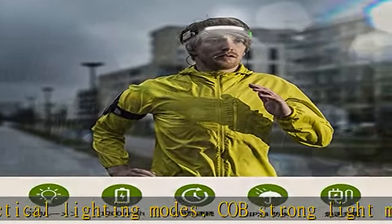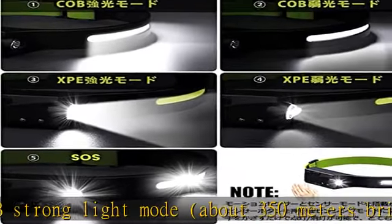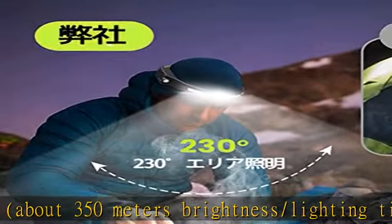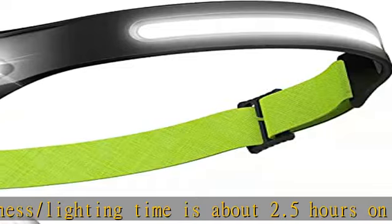XPE weak light mode: about 4 hours on full charge. SOS flashing mode: about 60 meters brightness, 8 hours on full charge. Press to use your desired mode as needed.